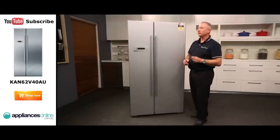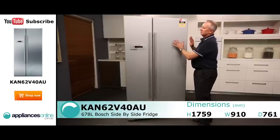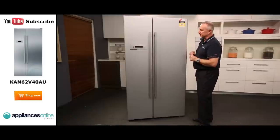Hi, I'm Colin from Appliances Online. Today we're looking at the Bosch side-by-side fridge, available in white and platinum silver as you see here. Some people like the platinum — it doesn't show finger marks on the front, and it gives you a little bit of an alternative to stainless steel.